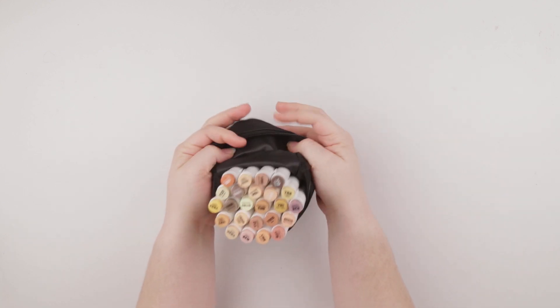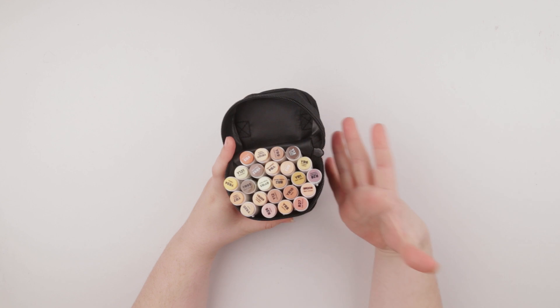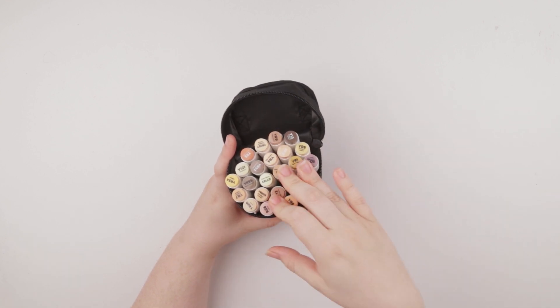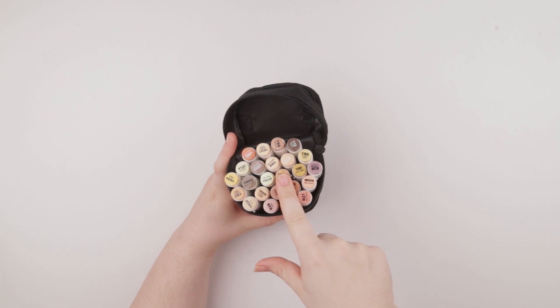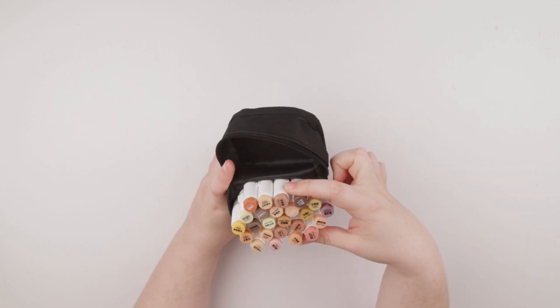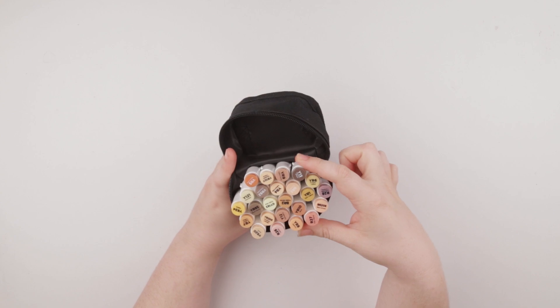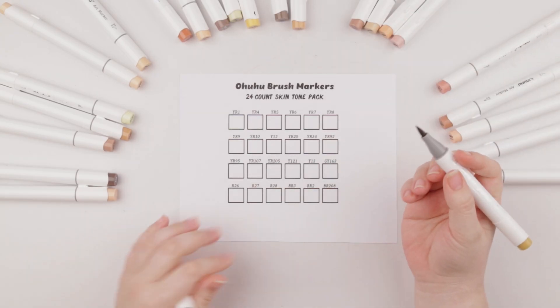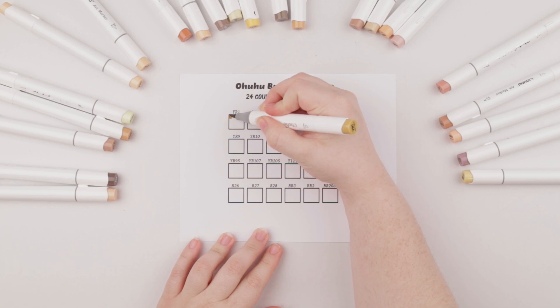They sent it over to me and a lot of the colors according to Ahuhu are not included in the 72 color set of the brush markers. I believe most of them are in their original set, and there are only 24 colors — but it makes it easier to quickly color swatch them and have them on the table.